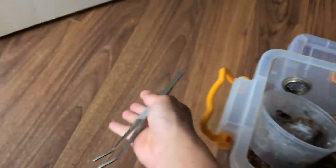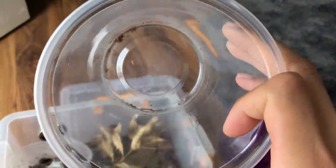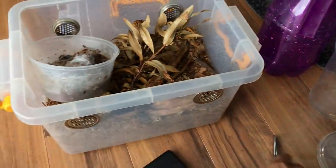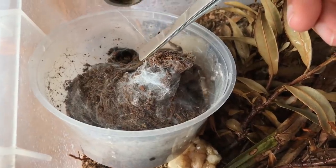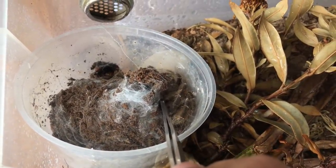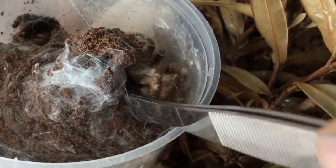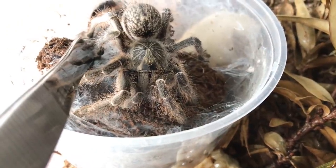So without any further ado, I've got my tongs here to get her into the enclosure. I've also got my handy dandy catch cup. Let's get this over and done with — bear with me guys. Hopefully she doesn't bolt on me, because I am giving her a very nice new enclosure and I'm pretty sure she will enjoy it. I don't want to hurt her, so please cooperate.